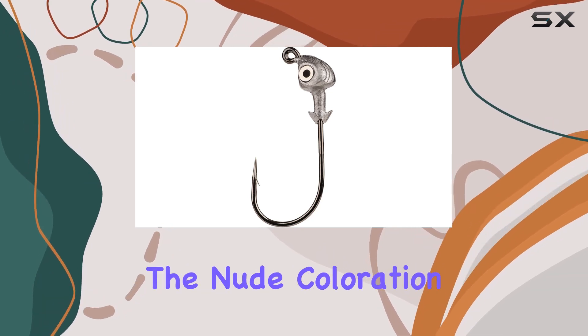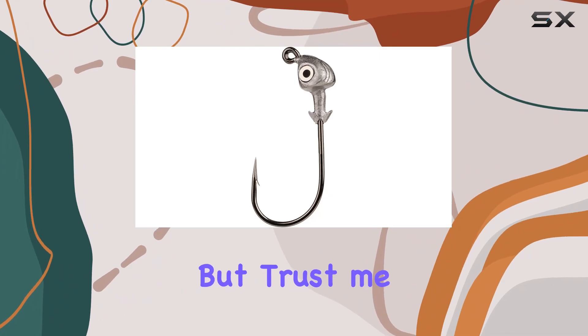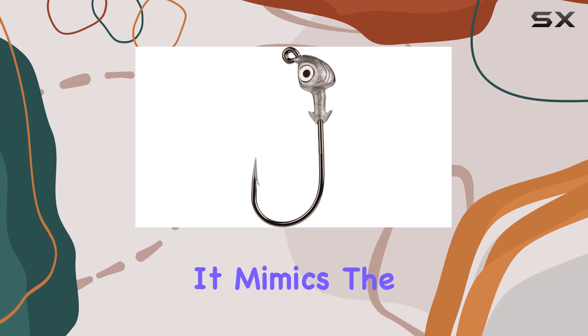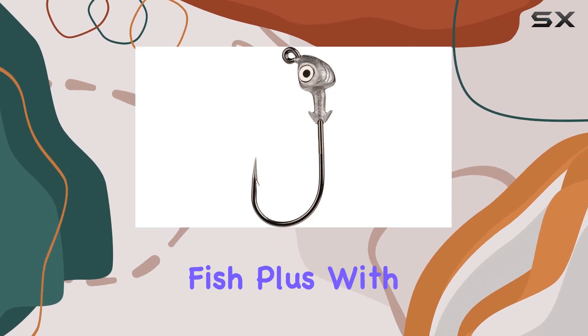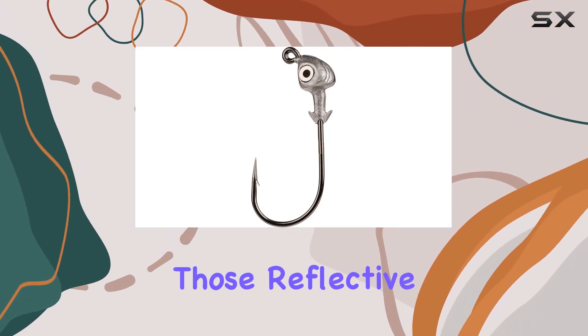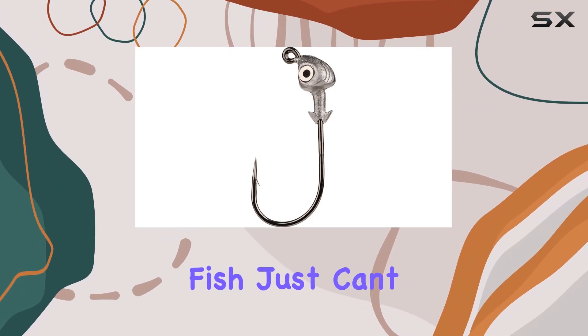Let's move on to the aesthetics. The nude coloration might not seem like much at first glance, but trust me, it's a game changer. It mimics the natural appearance of prey, making it irresistible to predatory fish. Plus, with those reflective 3D eyes, it adds an extra level of realism that fish just can't resist.